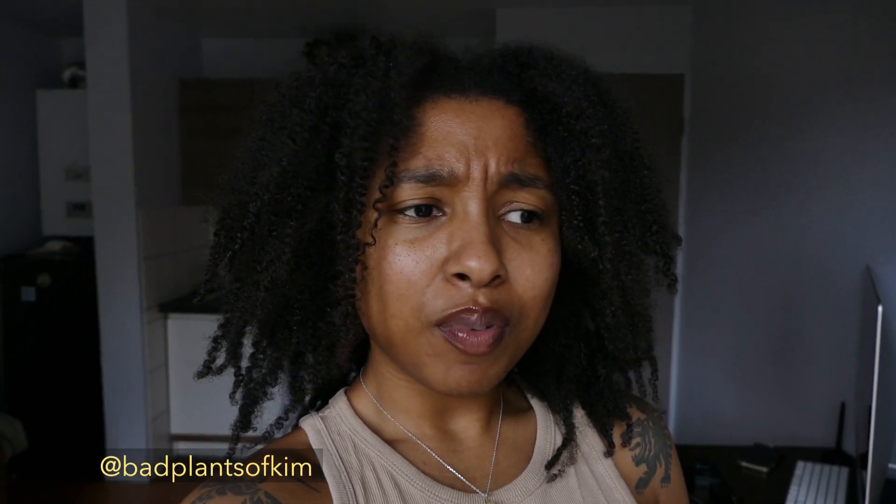Hi everyone, welcome to my channel. My name is Kim, I am a plant mom, and today we are doing a repotting slash preparing for spring houseplant video. Let's go.